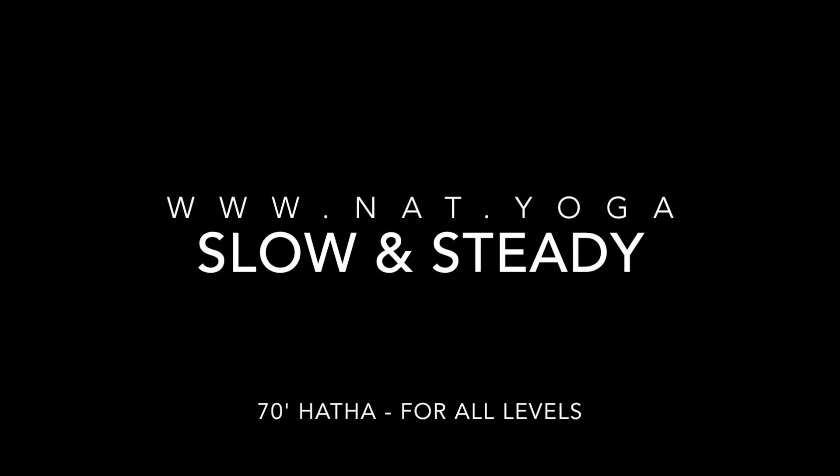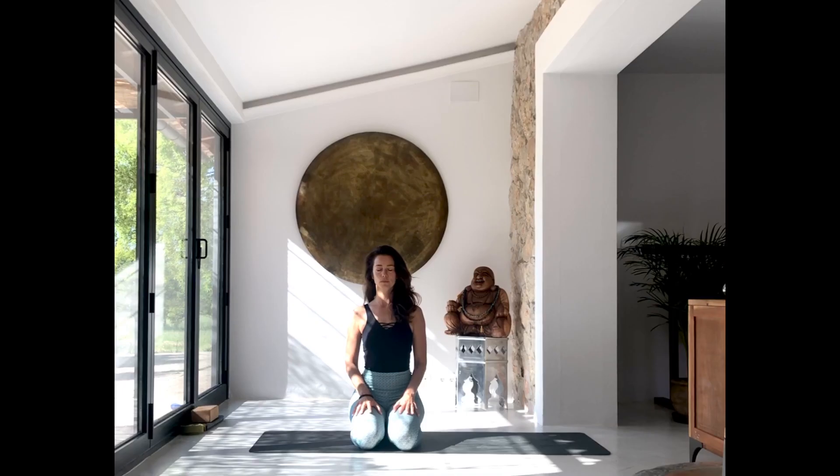Welcome to class. Sit up on your heels, bring the knees together, and place your hands in your lap. Close your eyes, sit up tall, and just observe your natural breath flowing in and out of your body. Relax your face, your shoulders, and connect to your inner landscape.